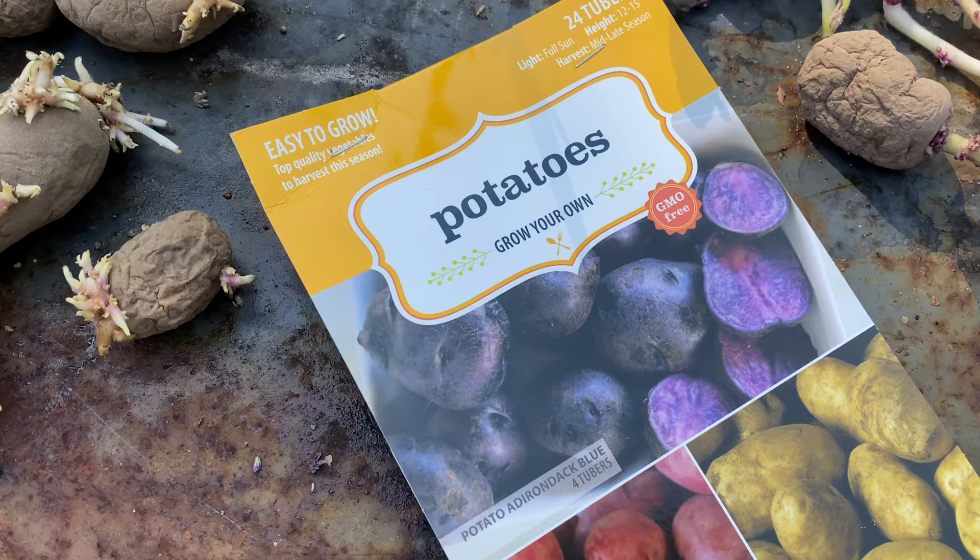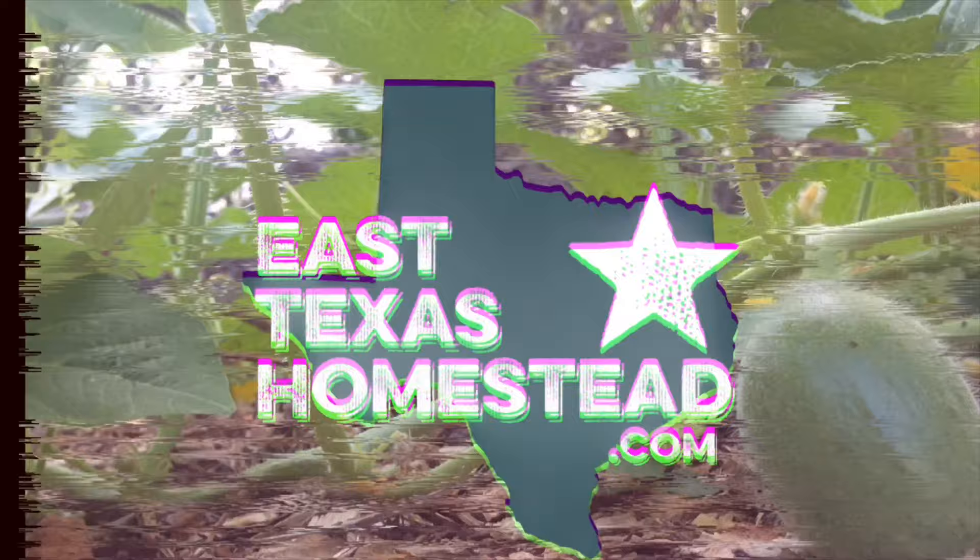We're going to plant some potatoes. These are easy to grow, top quality vegetables to harvest this season.